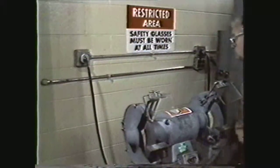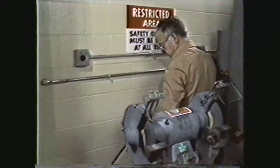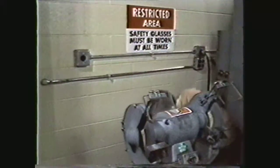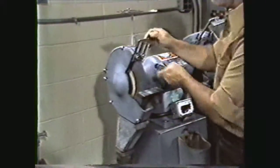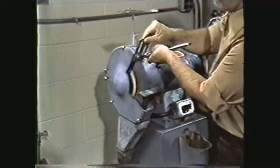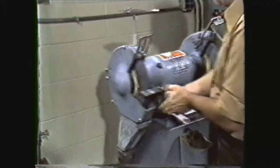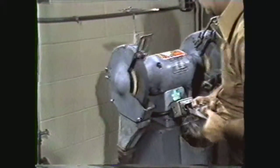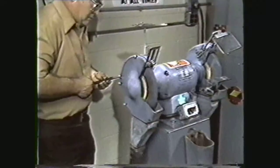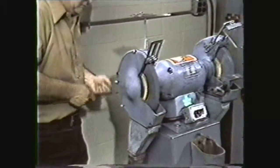The first step in dismounting the grinding wheel is to disconnect the electrical power to the pedestal grinder. Move the eye shield out of the way. Raise the spark guard away from the wheel. Remove the tool rest from the grinder. Then remove the guard over the end of the wheel.